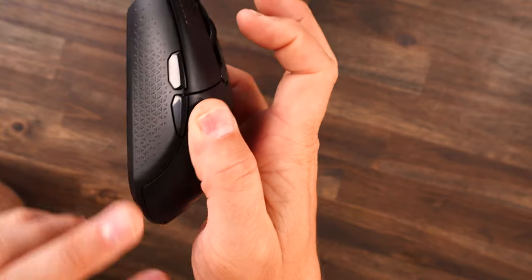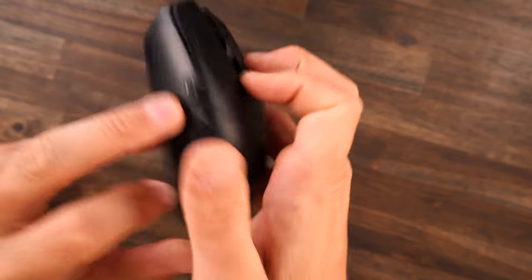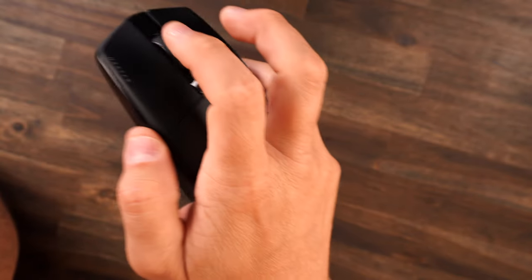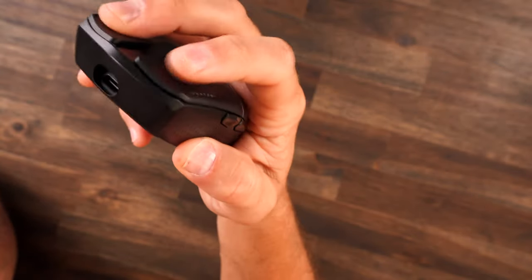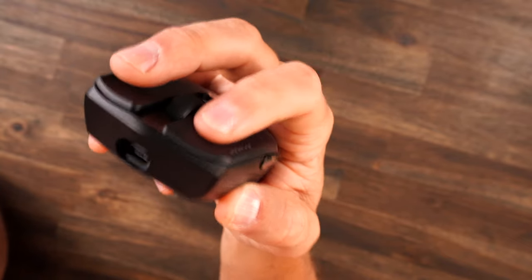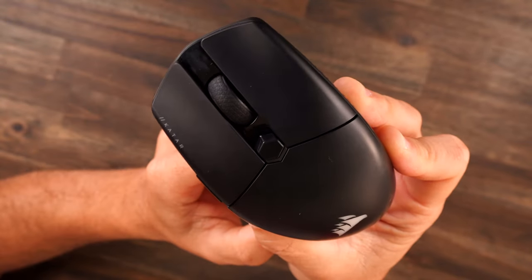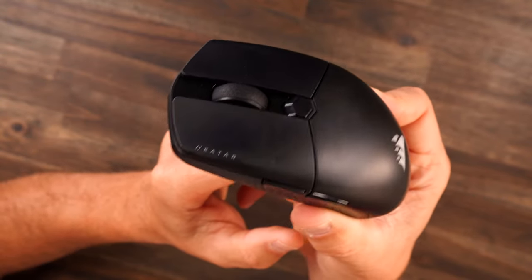Really nice grooves on the side buttons — they kind of notch in and then flare out just a little bit, with nice separation so you can clearly tell which button you're pressing. Pressing the front buttons one and two, it's just instant — click and down, click and down.